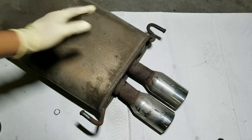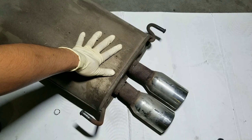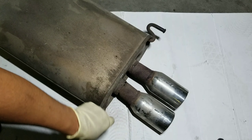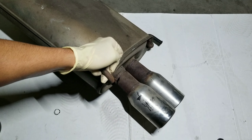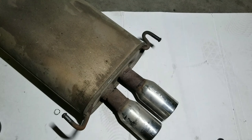Welcome back to another video. In front of me I have a muffler that I'm going to be putting on my vehicle, but as you guys can see there is some rust and there are some parts of the muffler that are not in the best shape, especially right here on the exhaust tips.